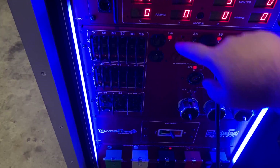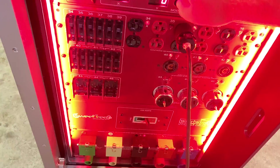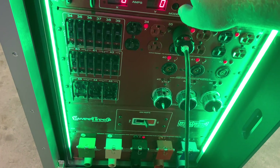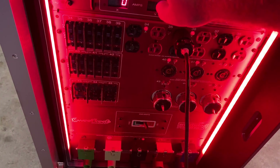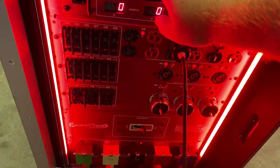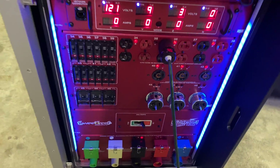We'll leave it on max for a second just to show you the color mixing options. We're on blue, there's white, there's red, and there's green. So if we have it on red and we add blue, we can get purple — whatever color you want to do is fine. We'll just leave it on blue at low intensity.